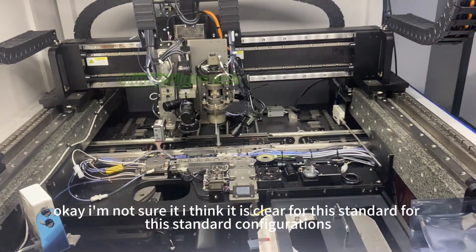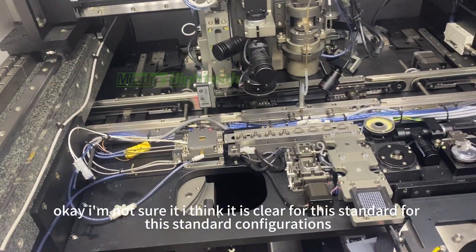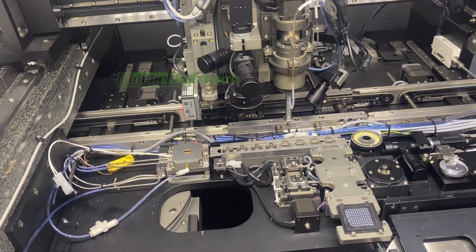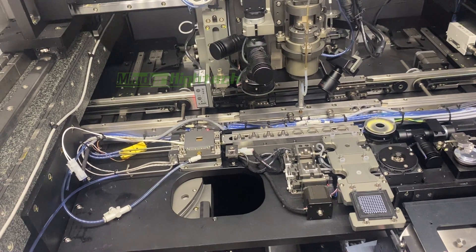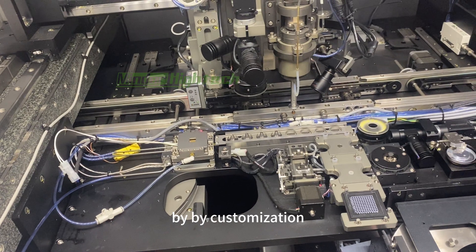I think it is clear for this standard configuration. Actually, we can do much more configurations by customization.